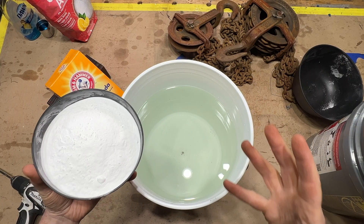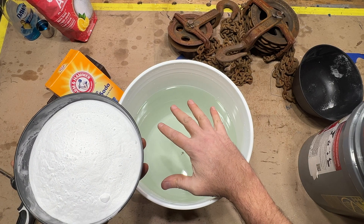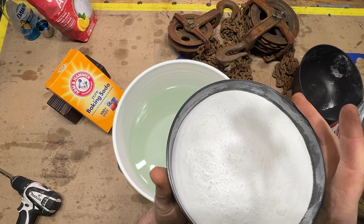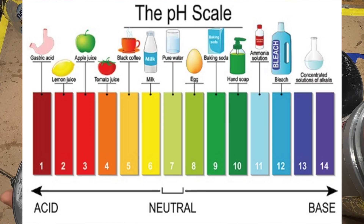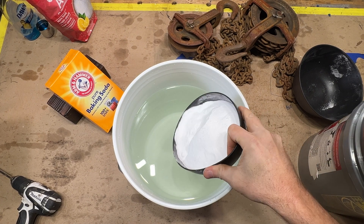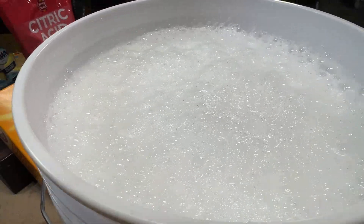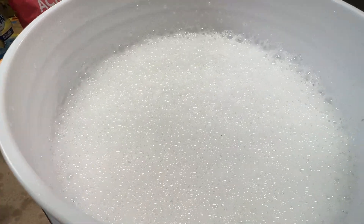We've got our citric acid at a pH of about two or three, and our baking soda at a pH of around eight or nine. What we're actually trying to do here is bring this up to around a four or a five — kind of the same acidity as tomato juice. Let's start to put a little bit of baking soda in. See that fizz? All that carbon dioxide being released from the chemical reaction. It does feel a little bit cool on the outside of the bucket right here where the reaction is happening.